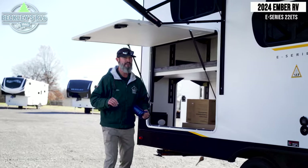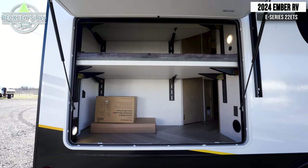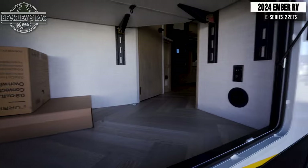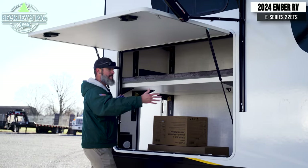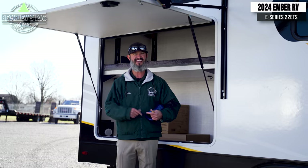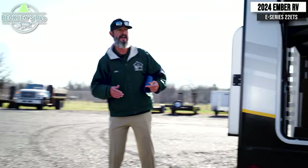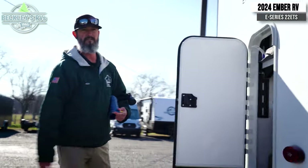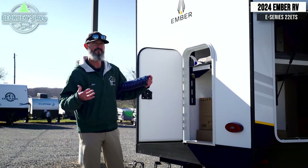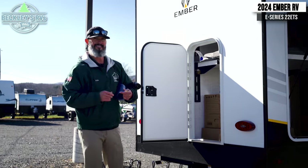Moving to the back, I think this is where Ember really shines. This is their e-track system integrated into the bunk bed area that gives you a modular aspect to this big area in the back. We'll dive in more when we get inside. But look at the size of the door — lift this up out of the way and imagine how much stuff you could put in here. I could put my grill in here if I wanted to and do some serious cookouts. And if this door isn't enough, there's even a smaller door on the backside where you can maybe throw a bike in or something long.